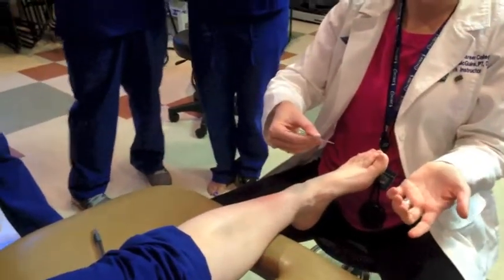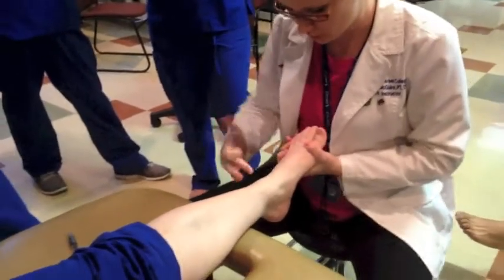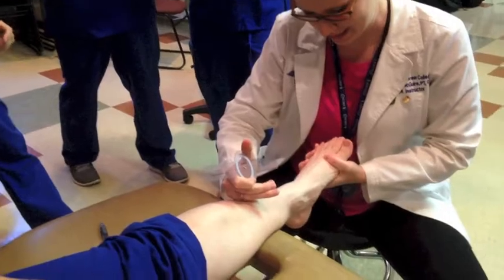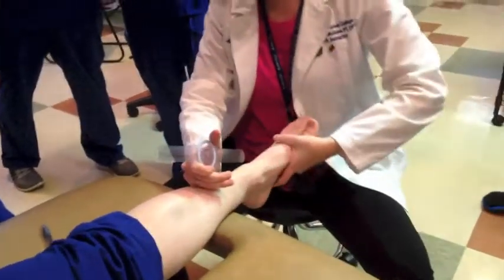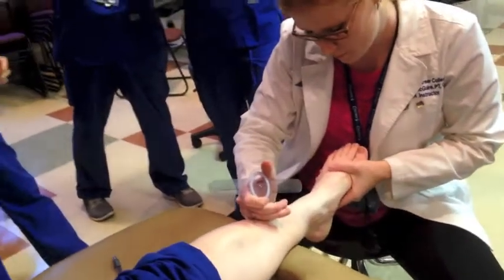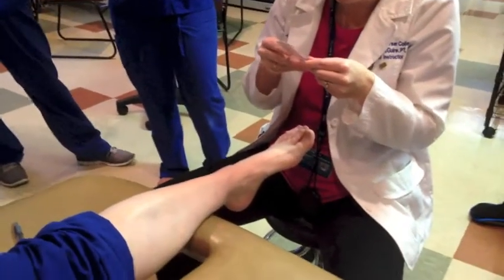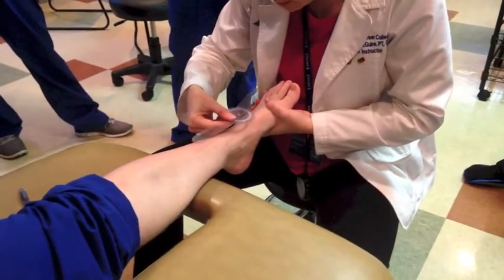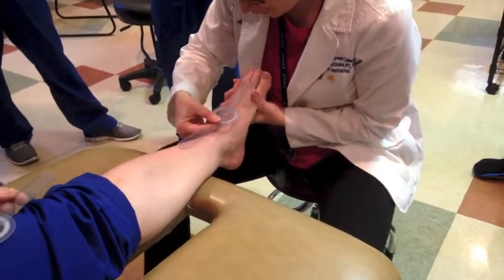Now we're going to do eversion, which means we're just going to go the other way from zero. Let's take a look first — most people have a little less eversion. You're definitely locked back here. That looks maybe 20 degrees, maybe. Let's take a look and line this up. I always do fulcrum first, then my stationary arm, and then I'm going to move her.